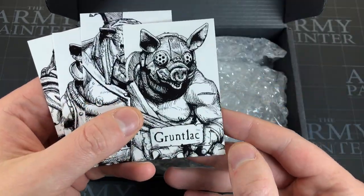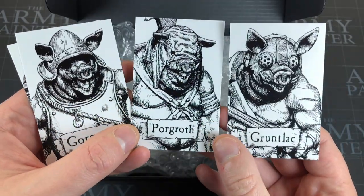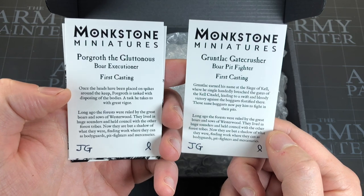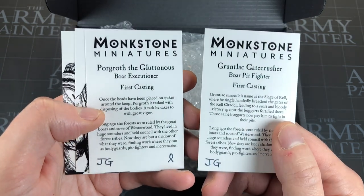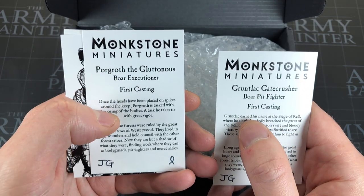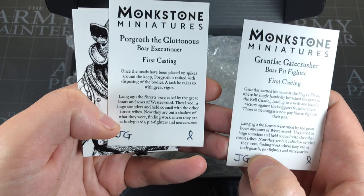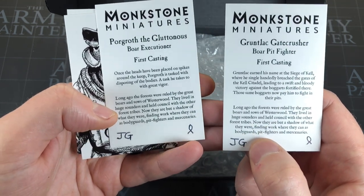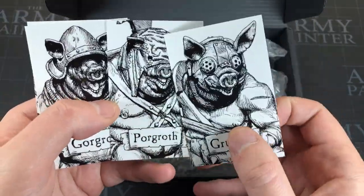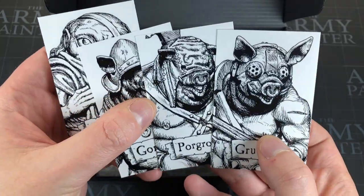I'm glad it says the names on the cards because there was no way I was remembering these names or knowing how to pronounce them. Here are the namesakes — the three pigs of the set looking cool in the artwork. On the back you're presented with some information — 'First Cast' — so these are the first castings of this miniature. It does tell you a bit about them, they've got a little bio. I love that they're signed — they're by Jack Goodhope — really like that they're signed, that looks awesome.